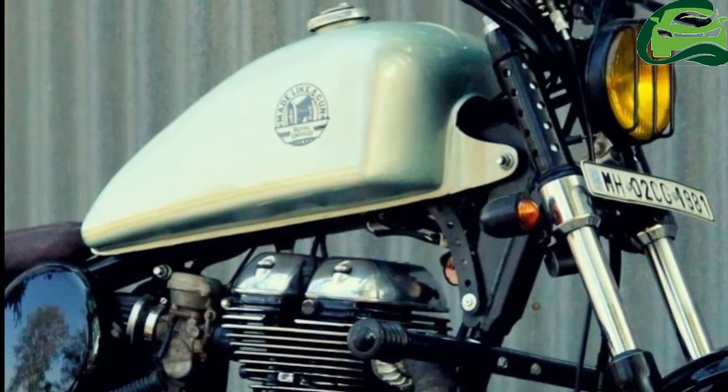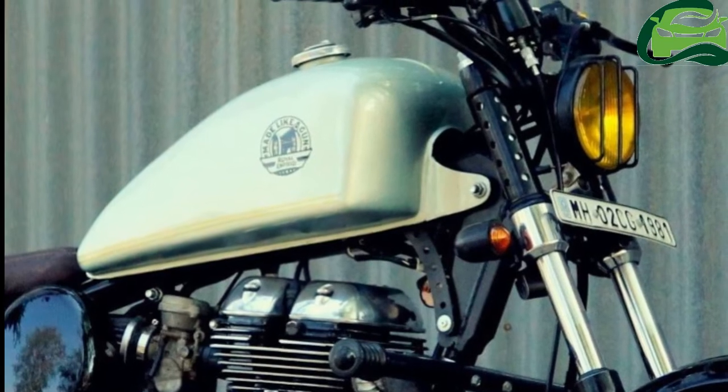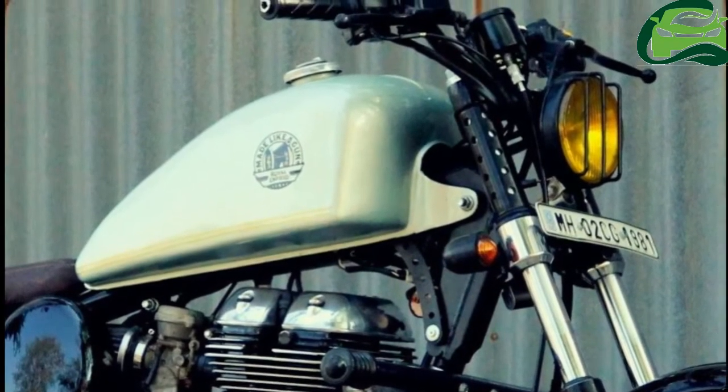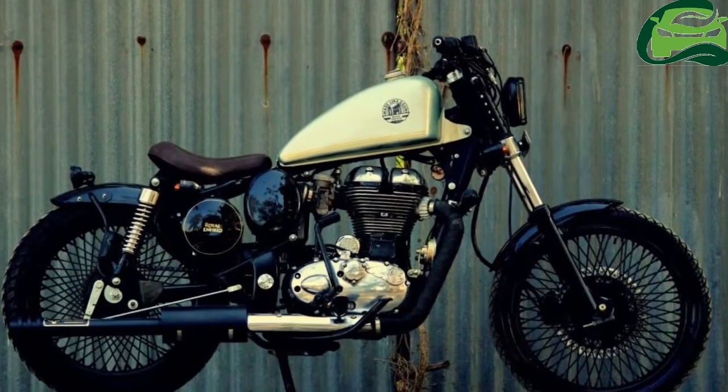A Royal Enfield 350 has been modified by Mumbai-based customizer Jedi Customs. The bike gets a minimalist design and emerges as a clean bobber.